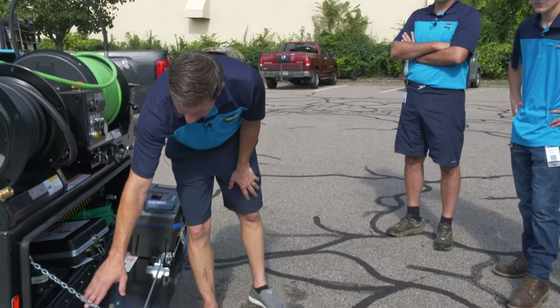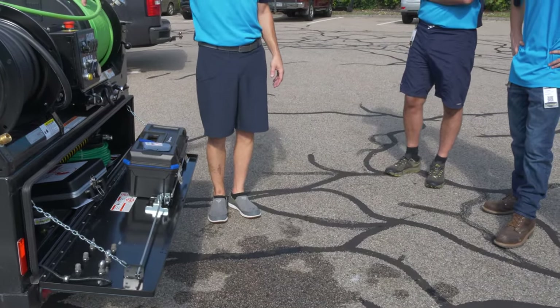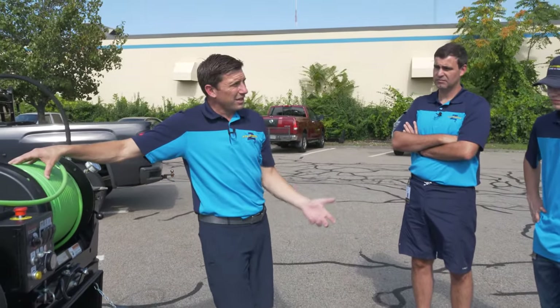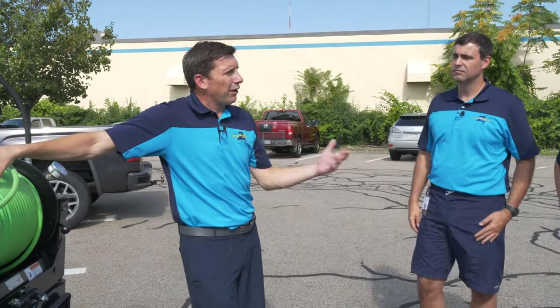We have other areas for nozzles. This is a 3/8 hose — again, 3,000 PSI at 12 gallons of water per minute. It's real important to know that so if we are jetting a sewer that is backed up, we'll know how much water we're going to be putting in and how long we have.